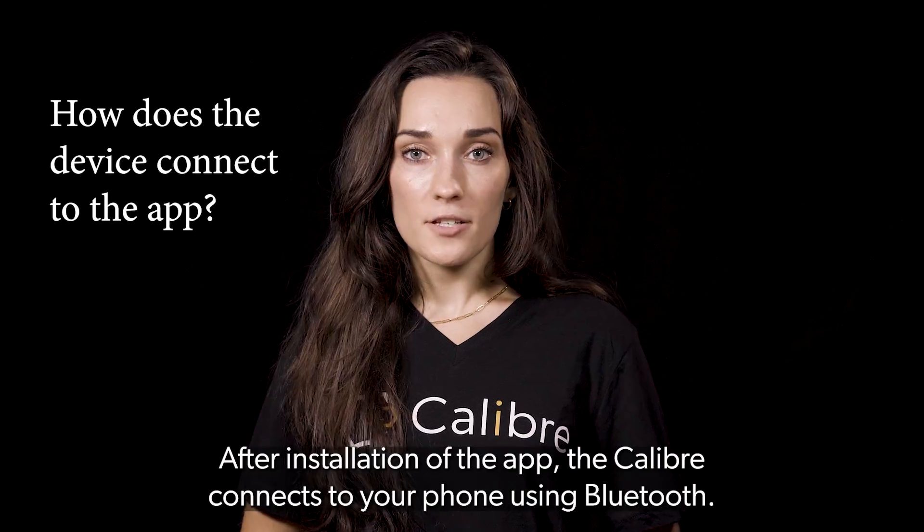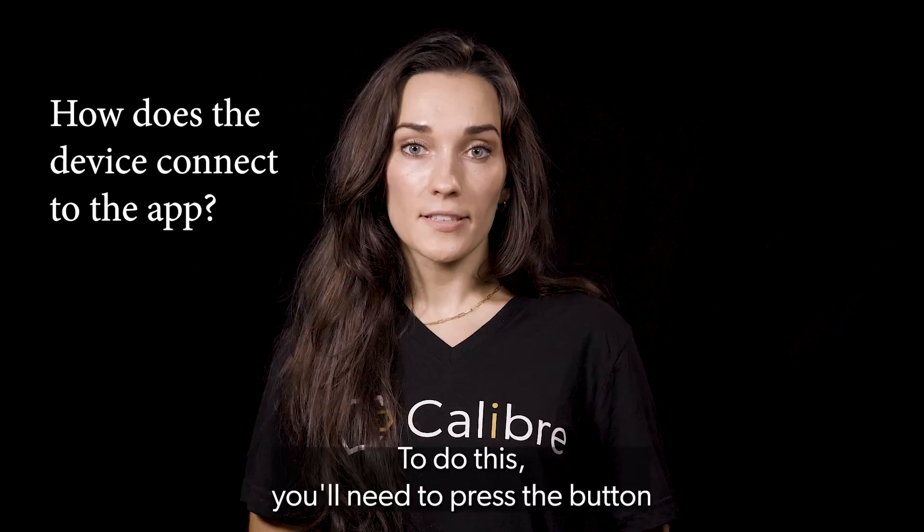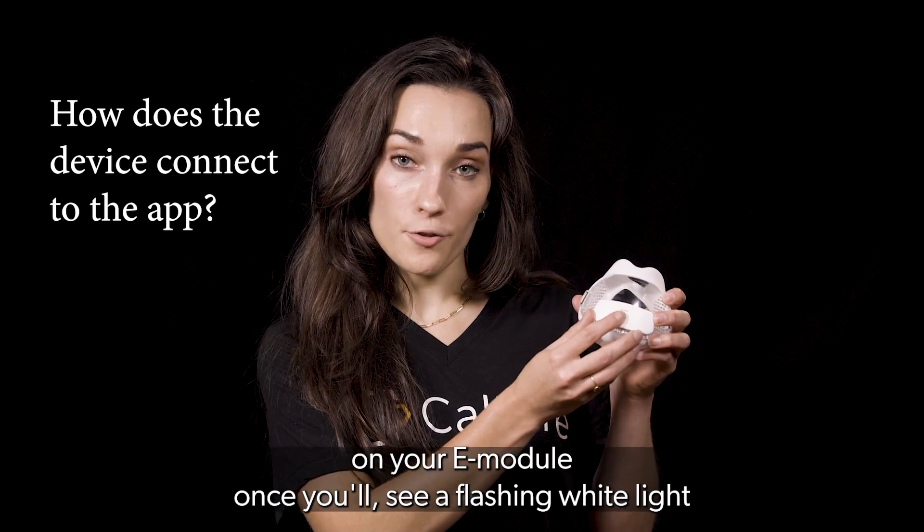After installation of the app, the Caliber connects to your phone using Bluetooth. To do this, you'll need to press the button on your e-module once.